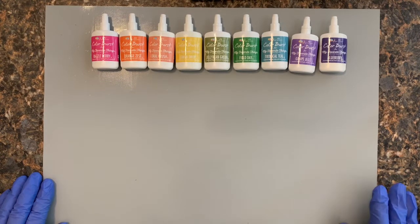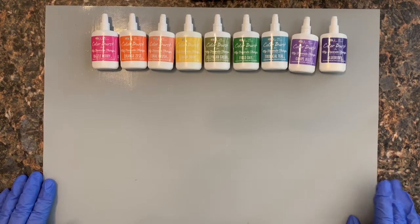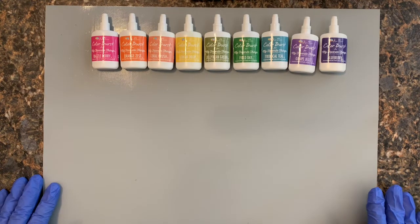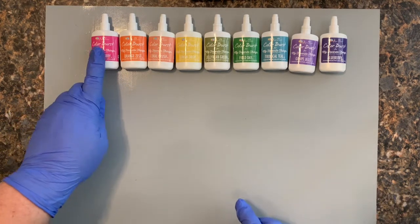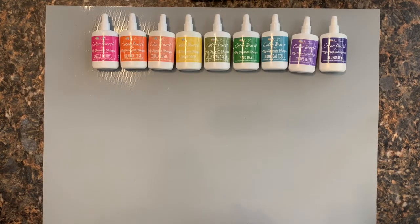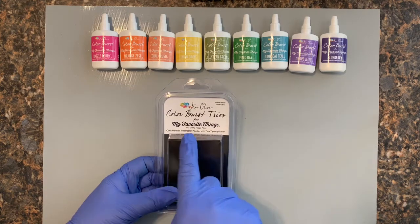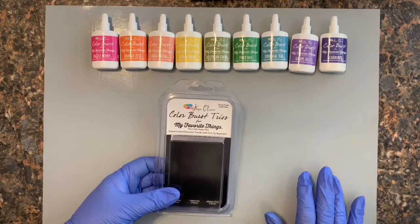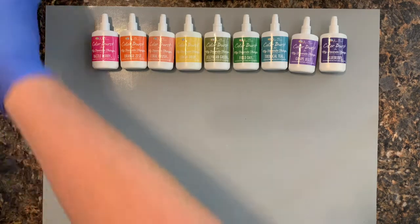Hey everybody, I am so excited to join you today. I am going to be trying something completely new, so it'll be interesting to see if this turns out to be a demo video or more of a comedy video — I guess we'll see! I have been watching a lot of people play with these Color Burst powders from Ken Oliver, and I was able to find little three-packs of them from a store called My Favorite Things, and I am having my first experience with these with you.